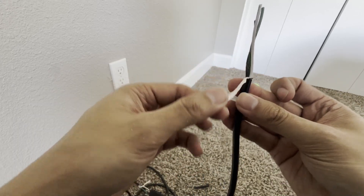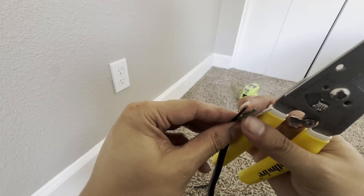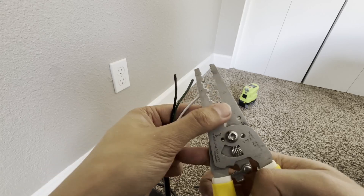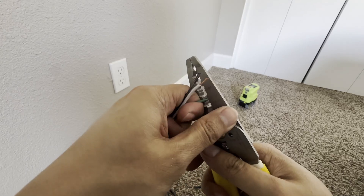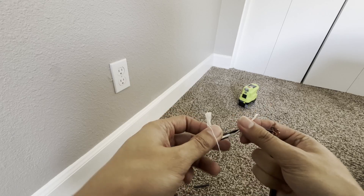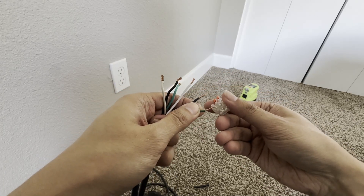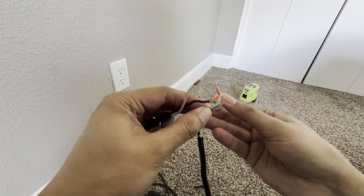Inside there's an extra protective shielding around the wires — we don't really need it, so cut that part out so it's not in the way. Now we need the copper sticking out. Use the hole on the wire stripper, insert the wire, and pull to cut off the jacket and expose the copper. Now we have three connections — when connecting to the second wire, match the colors.